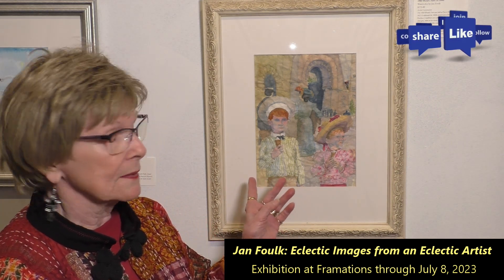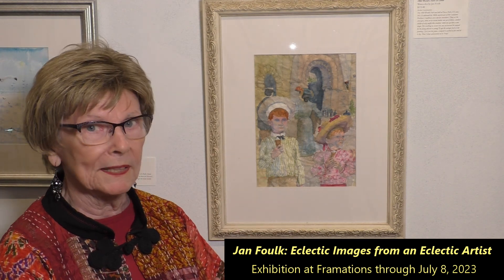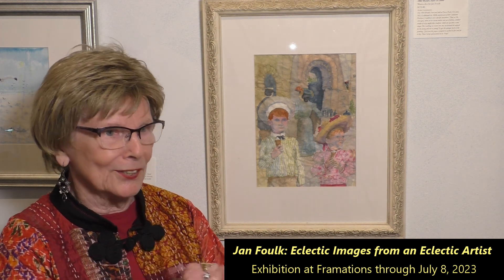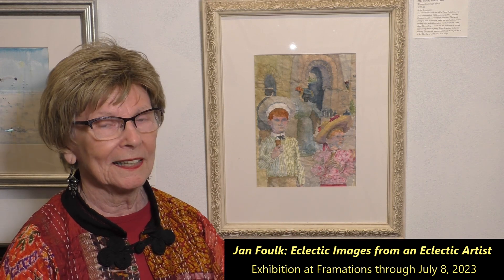It's interesting not only because of the subject matter but the way I did the painting. I took the paper and crumpled it up and wet it, let it dry, spread it out, let it dry, then crumpled it up and wet it again and pounded on it, let it dry, and then I drew and painted on it. And that was a challenge.